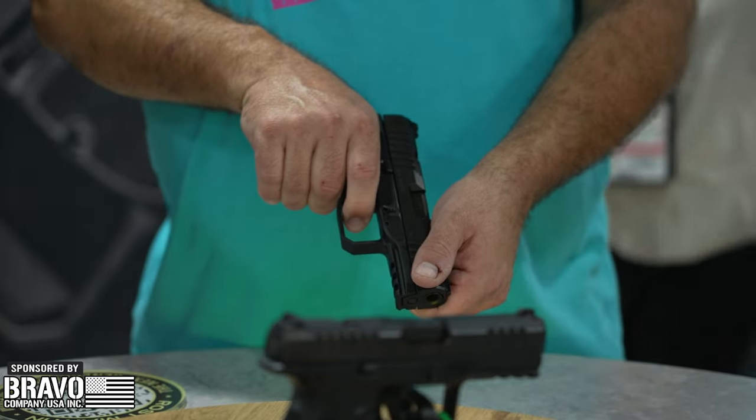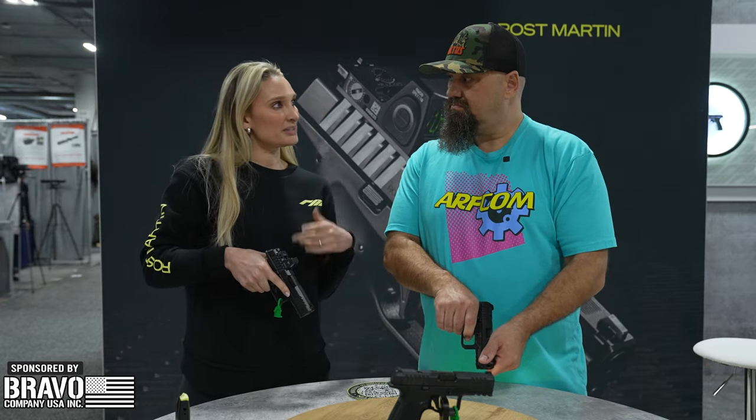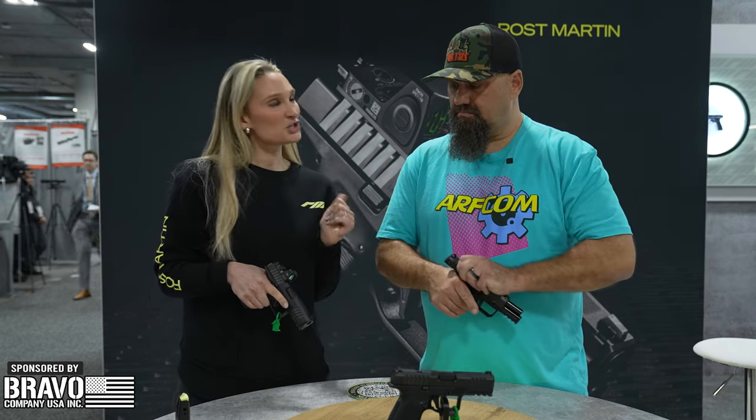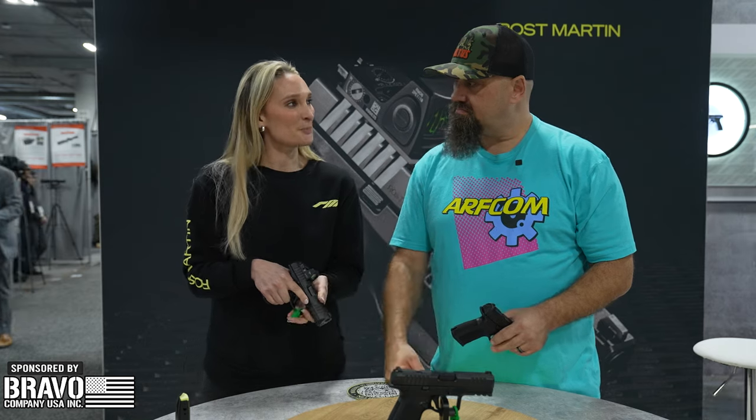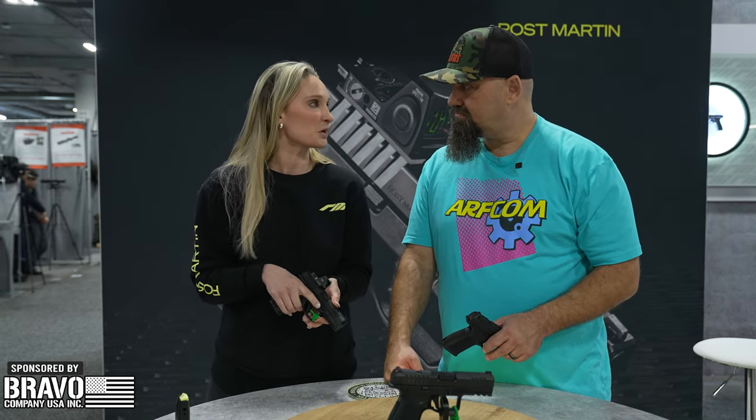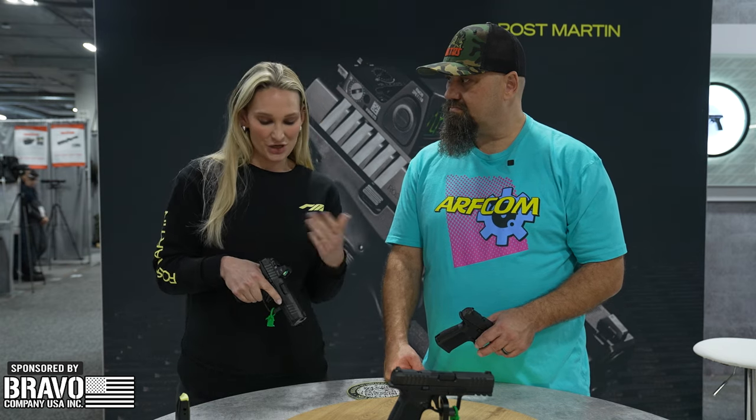It comes optics ready and ships with a metal RMR plate, and other metal optic plates are available for sale on our website. Our website just went live as of Monday. We've been shipping since early January, but this pistol has been in production since 2020, so we put a lot of time and thought into it.